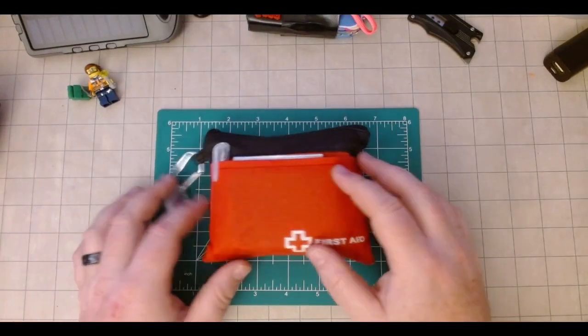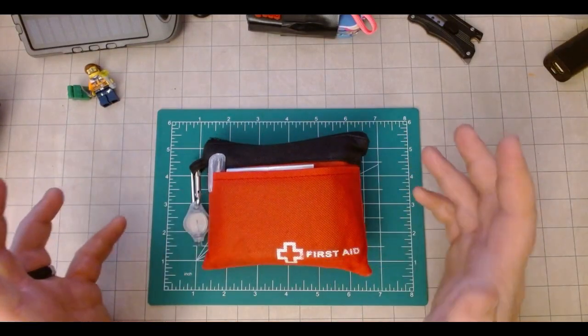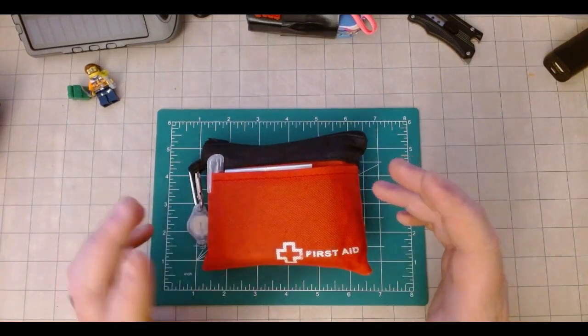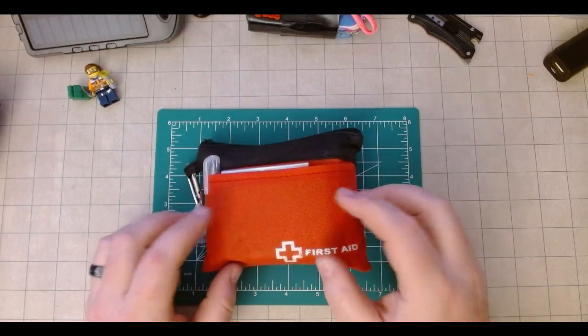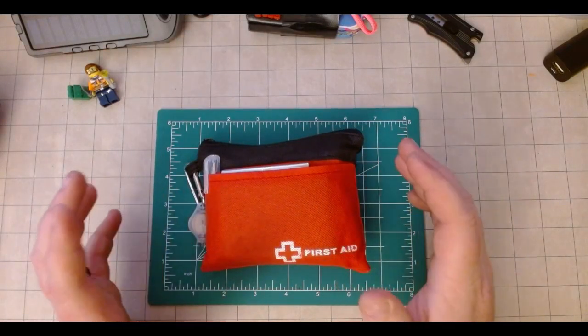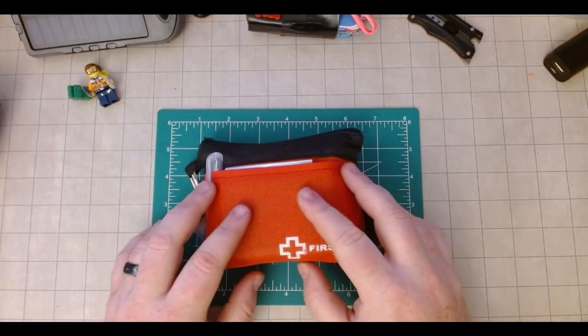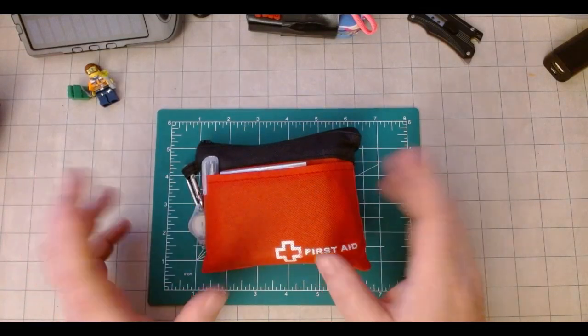I know I talk about first aid a lot, or at least mention the importance, and I'm going to say at the top, like I say in most of my videos, have good access to good first aid. Accidents that happen in the home can be just as quick and deadly and traumatic as something that happens while you're hiking or camping. So have access to something, whatever you're doing.